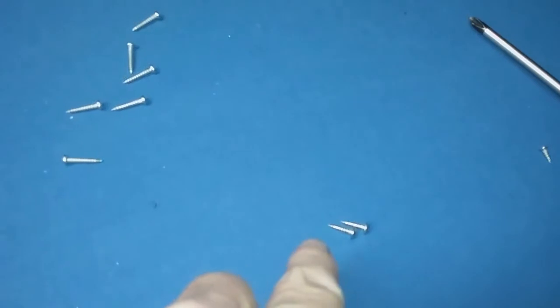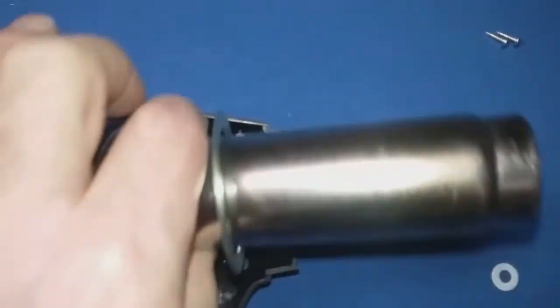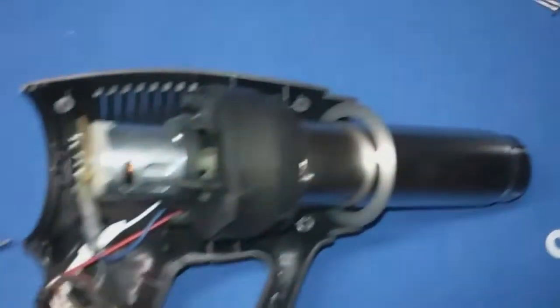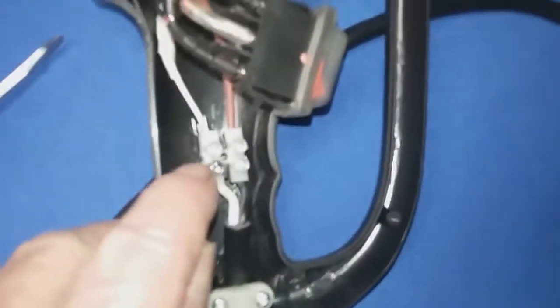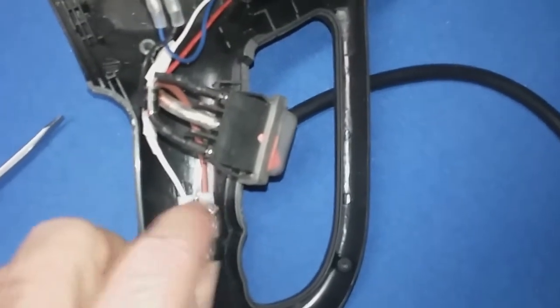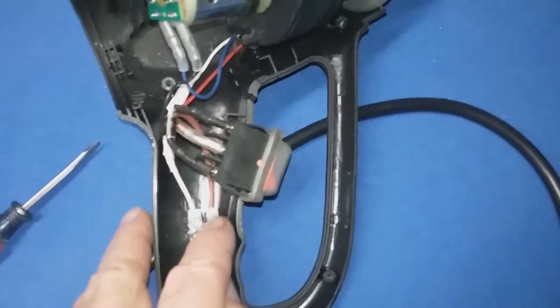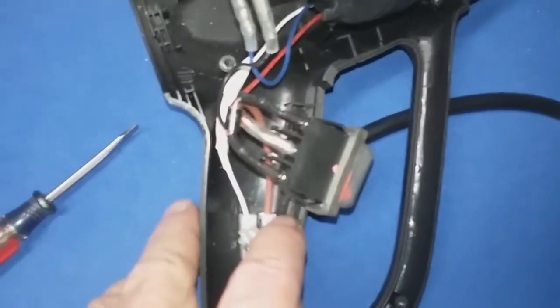I have two more screws taken out. Those two screws came out of here, so now this part of it will lift up. There's a screw right here and a screw right there — if I take those two screws out, I will be able to take this white wire out and the brown wire out, and then I can have this whole piece away from the gun.